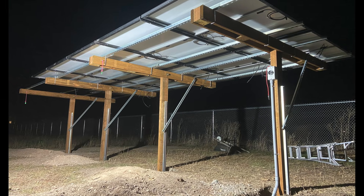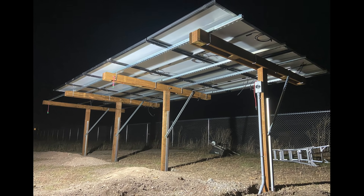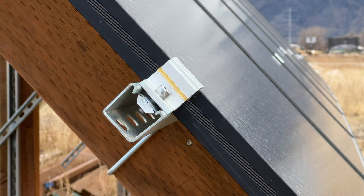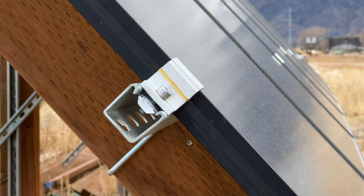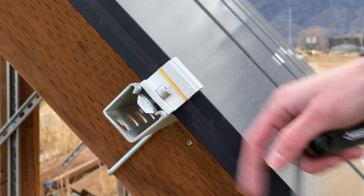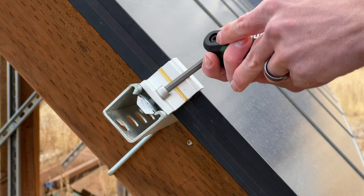After that, I could lock the array into the fully horizontal position to make mounting the solar panels easier. For securing the solar panels to the strut channel, I found a kit that includes both end clamps and mid clamps, but none of the ones I found work that great with standard strut channel since these are all in metric sizing. But I can show you how I made these work.